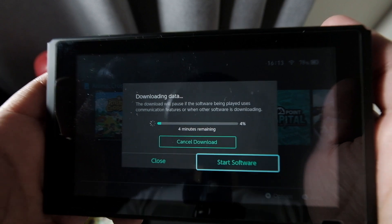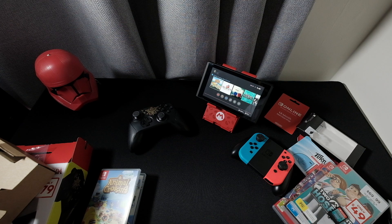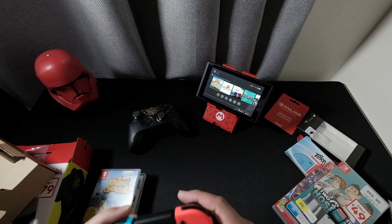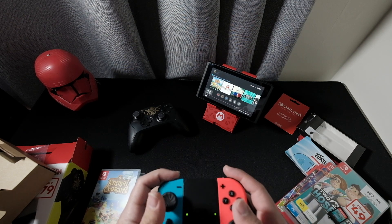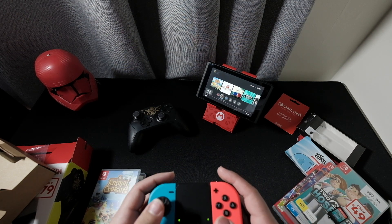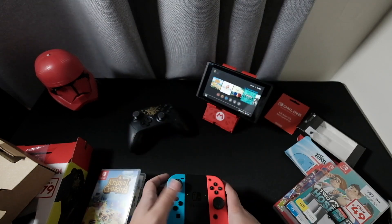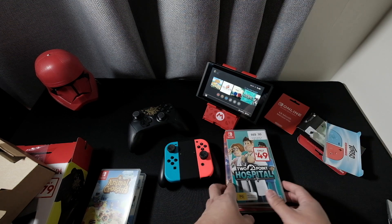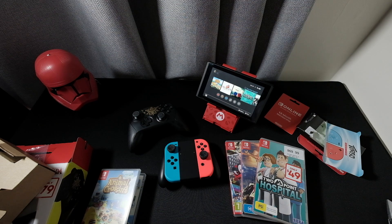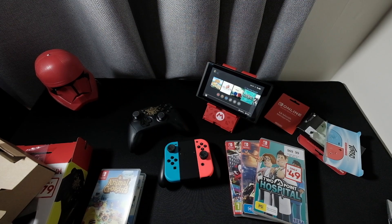There you go, you can use the game. That's all for the unboxing of my Nintendo Switch — until next time for another unboxing of some good stuff. Don't forget to like and subscribe to my channel!